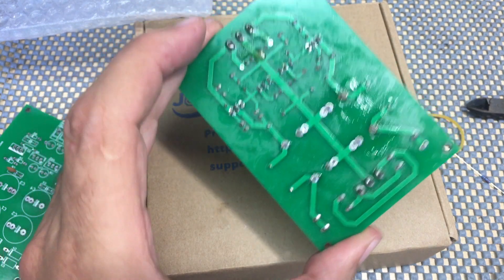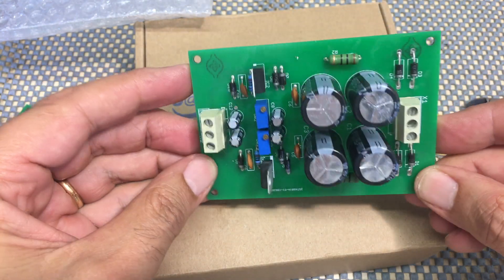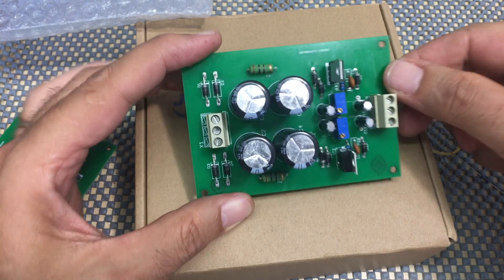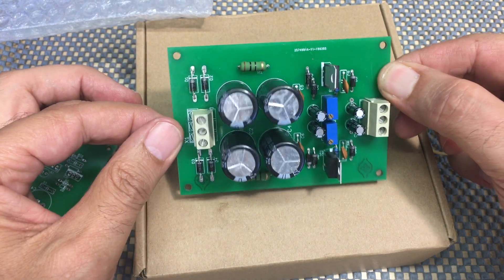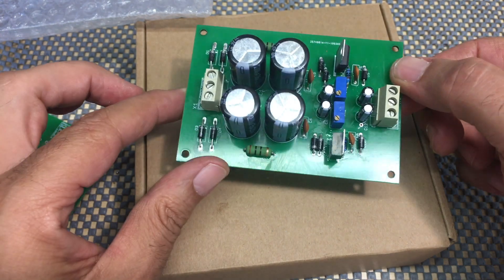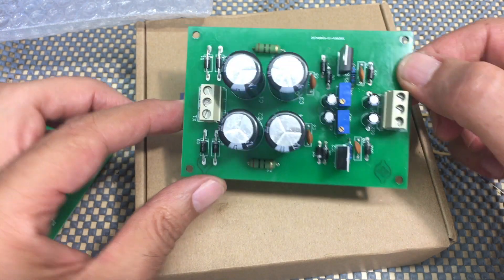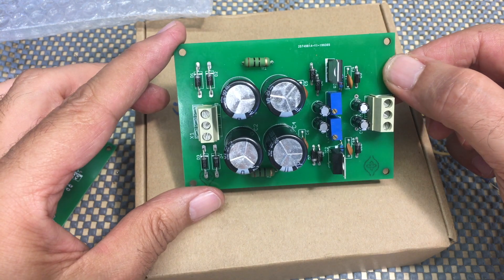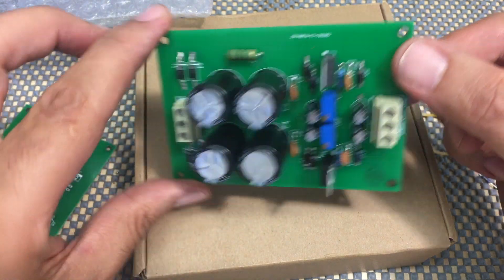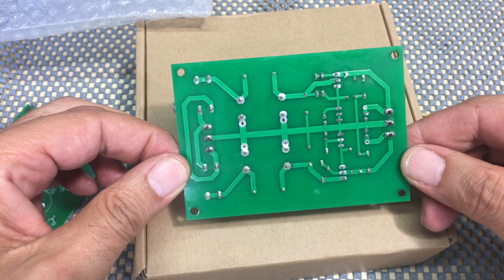And there we have it — done. Now we just need a bit of a clean. And here we are. The board is completely done, maybe half an hour with cleaning and everything. And I've got a preamp power supply, dual positive and negative. It looks like a totally professional piece of kit. I'm really pleased, and it looks like I'll be using this quite a lot.